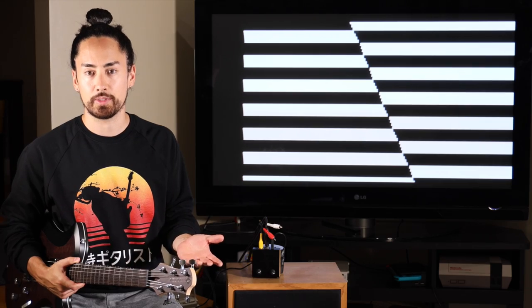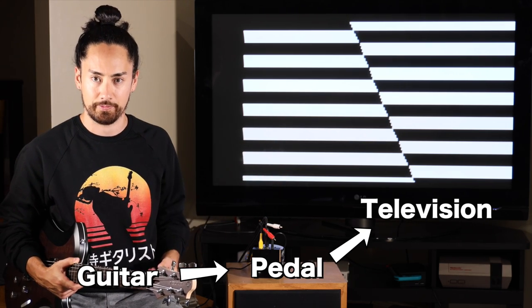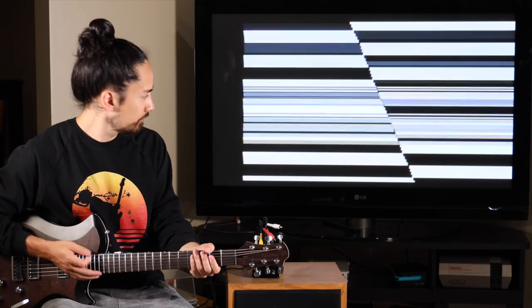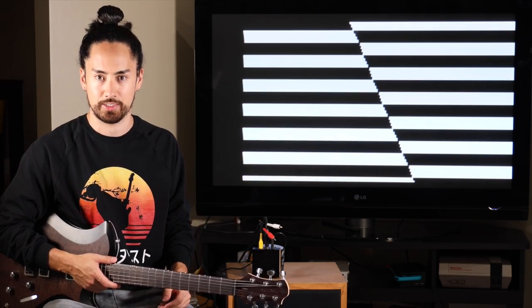To demonstrate what this little fellow does in fact do, come with me to my living room. I've brought you here because this is where I have my TV. I've taken my guitar signal, sent it into the pedal, and then taken a video output into the television, giving us this glitchy display. The Video Scope takes my audio and uses it to affect this texture. What you see on TV is essentially my guitar sound. Let's see what it sounds like with some music.